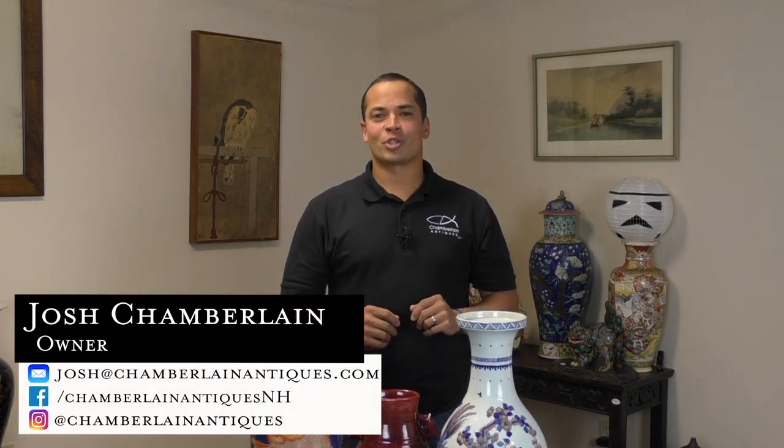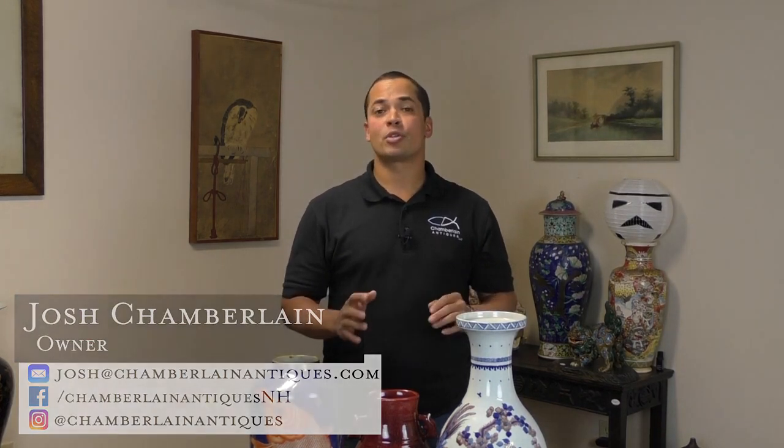Hey guys, it's Josh Chamberlain from Chamberlain Antiques. I was asked to do a video on what to look for when trying to identify whether or not a piece of Chinese porcelain is an authentic antique or a brand new fake. Now if I was going to talk about all the things I look for it would go on for hours, so we're going to create a series of videos with each video just covering a couple things you can look for at home.